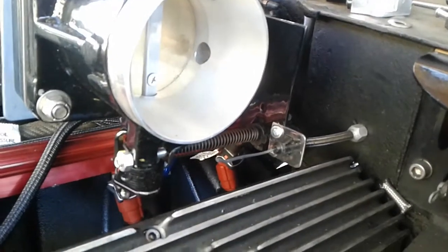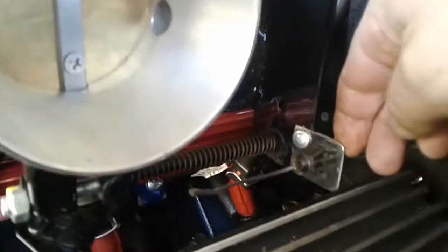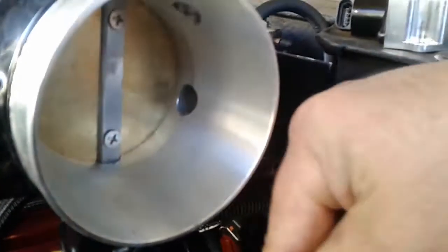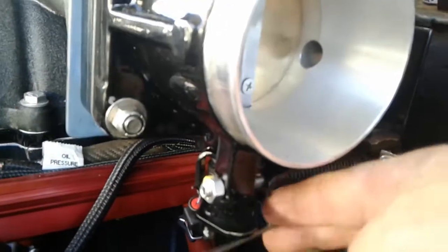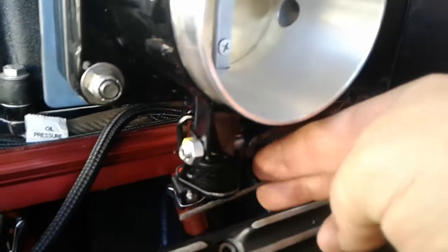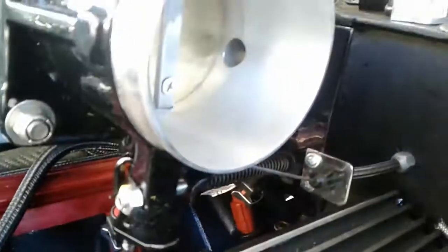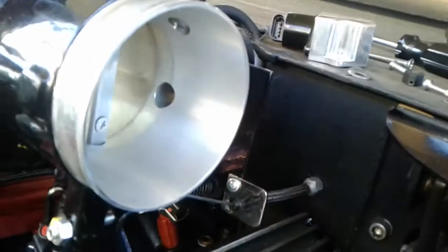This has been kind of slow going just because everything from here on out is pretty much custom stuff. That's the throttle cable bracket - it goes right into my firewall right there. It's going to hopefully be a nice straight shot with minimal internal cable friction because it's almost straight. I also wanted to make sure I could get it off in case I had to take my valve cover off.